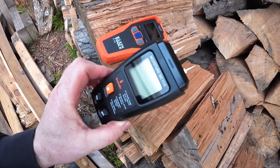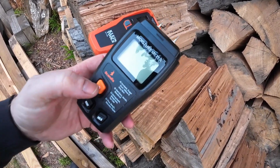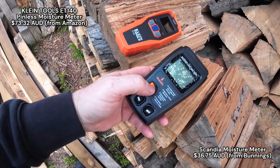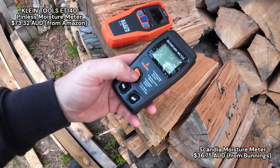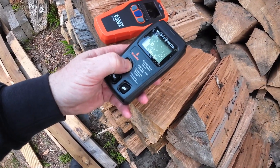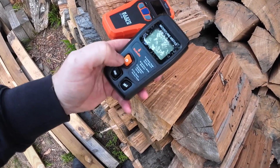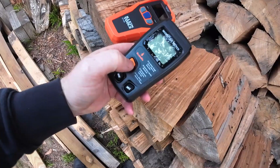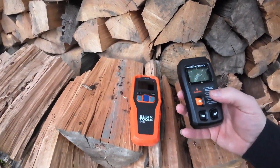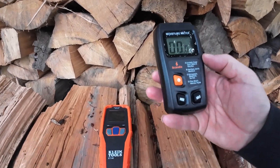Got another one — a Bunnings one that has the prongs. I'll put the prices up in the video when I do the editing. Just wanted to test them out. Interesting — I just turned it on and found the battery that came with it was flat, so I swapped it out for another one.